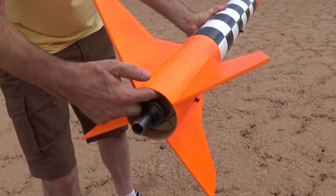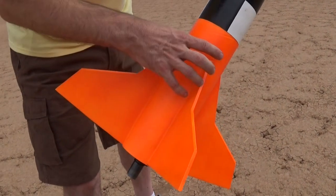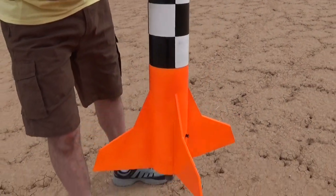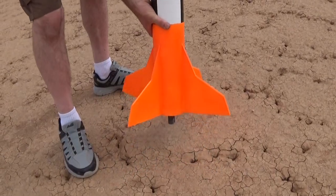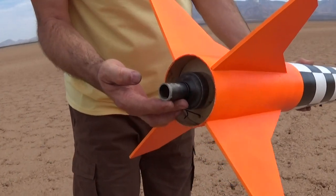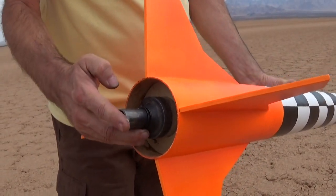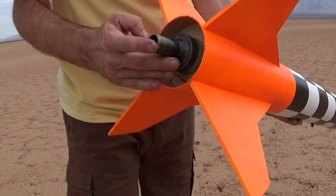We've also greatly increased the reinforcement and strength of the entire fin assembly inside to make them a lot stronger. This is also using our all-metal Robo Monkey motor housing, which we already have installed. This will be the third launch for this motor housing and it seems to work very well.